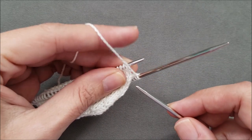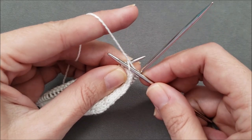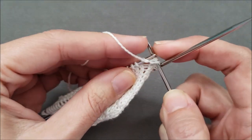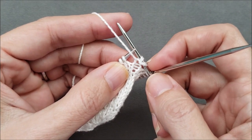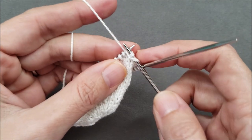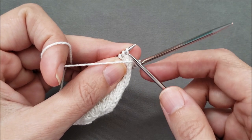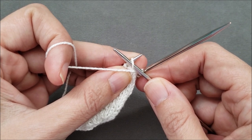If you insert your needle under the working yarn purlwise and purl your first stitch, what happens is you end up with an extra yarn over that you don't want. So as you're entering that first stitch, your right-hand needle has to go over the working yarn as you insert it purlwise to make your first stitch.